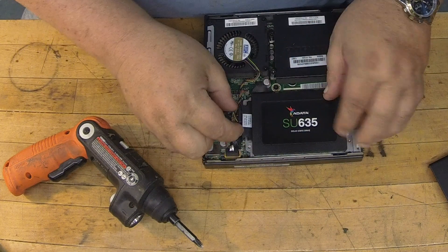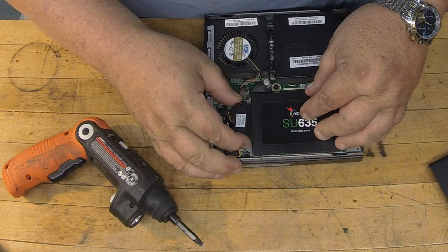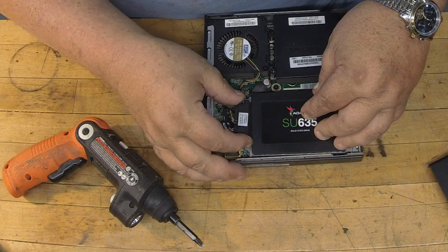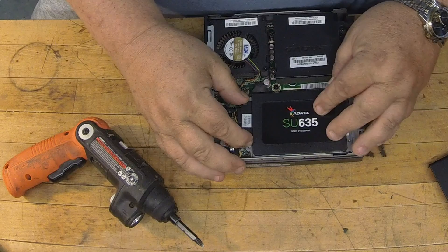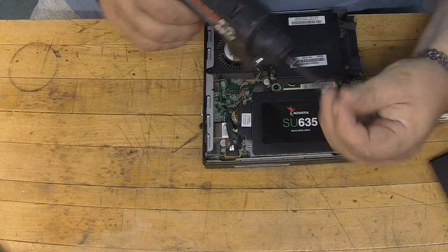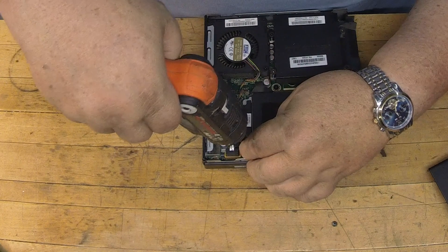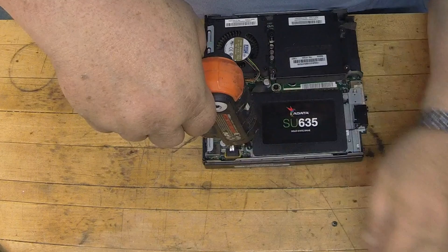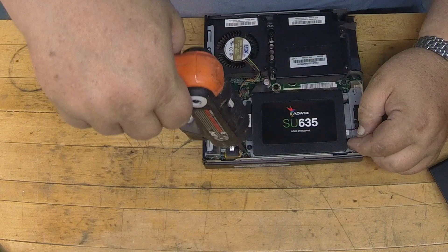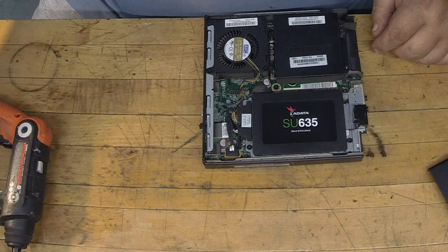Then we're just going to take our power plug and plug it into our new drive. Take our two screws here and put them back in.